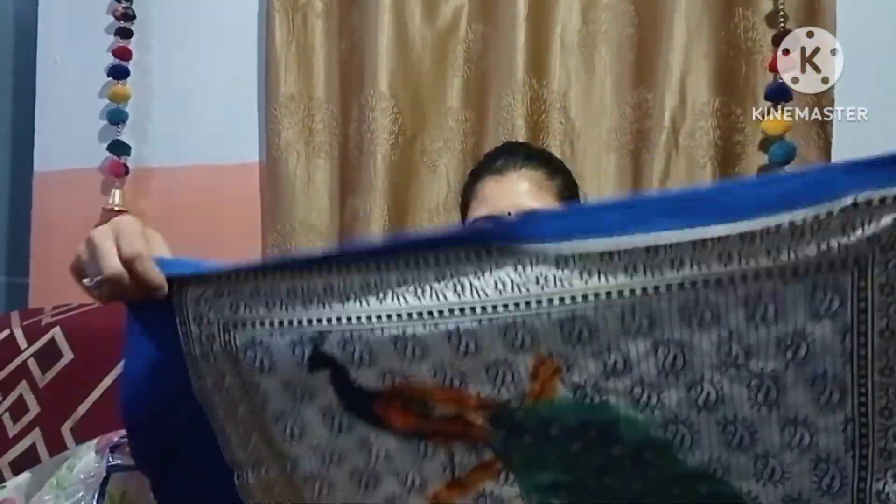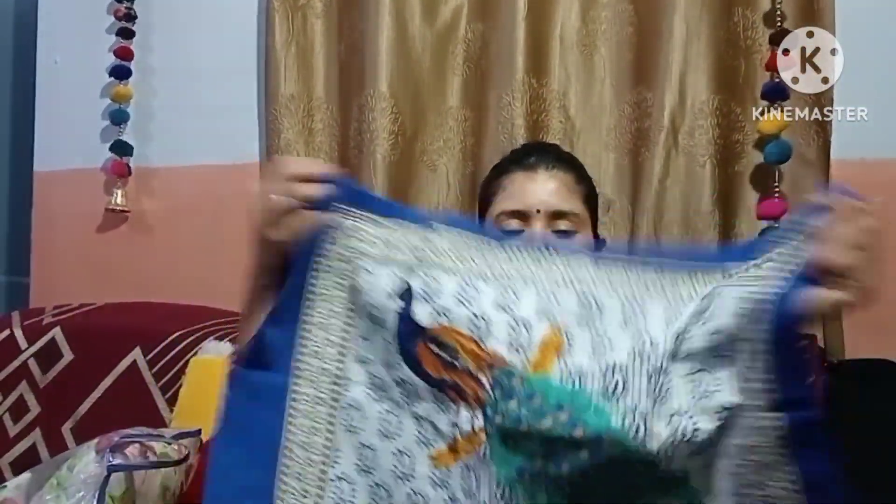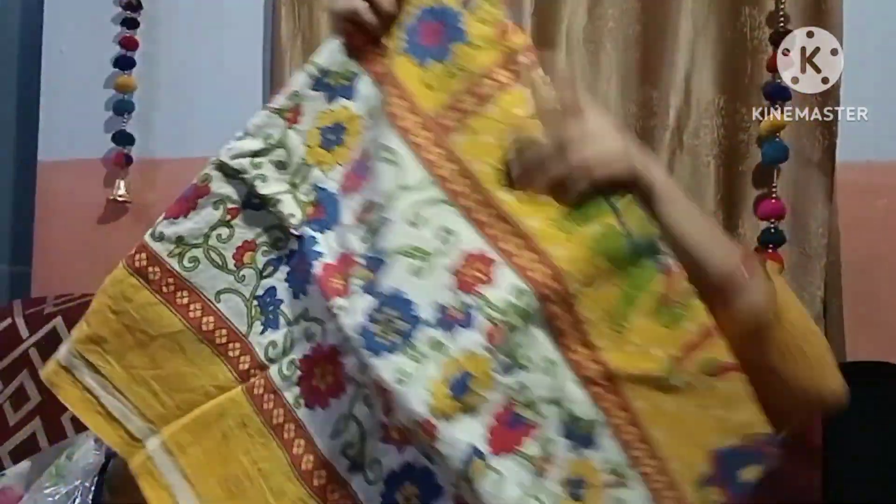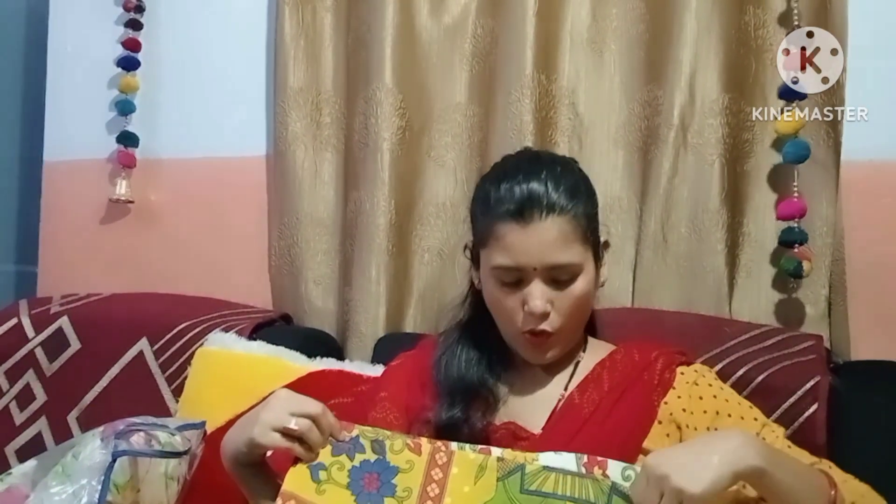This has a peacock print on the front and a flower print on the back side. I got two of them. This is a yellow batsheet with an all-over flower print on the back side. You can see it.